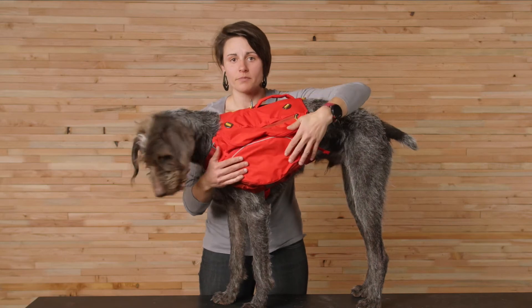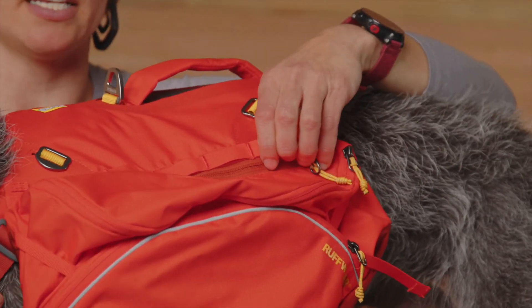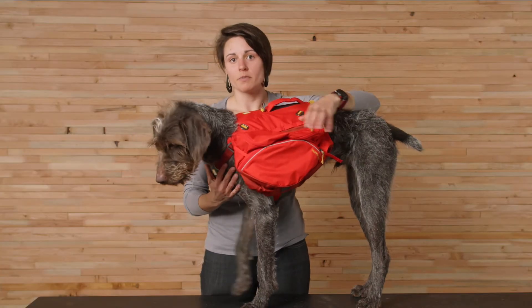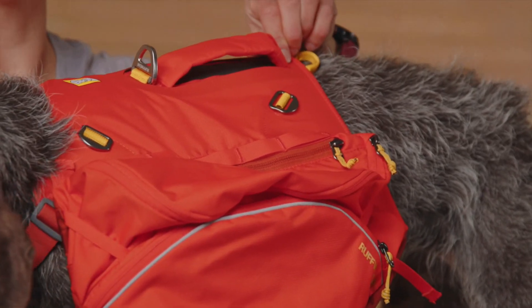There are multiple pockets and an external daisy chain to organize your dog's trekking necessities like a sleeping system, food, and even two collapsible hydration bladders which come with the pack. The light loop is for attaching the Beacon safety light, and there's reflective trim as well.